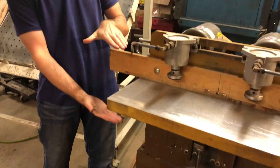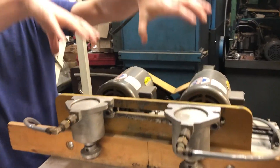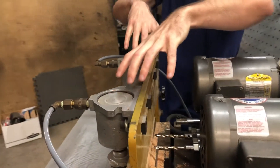You can do different thicknesses of material. This table moves up and down, and the guard that the clamps are mounted on will move up and down. The clamps slide in and out on a slot when you loosen the bolts.